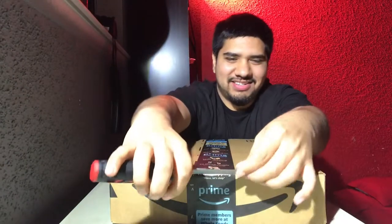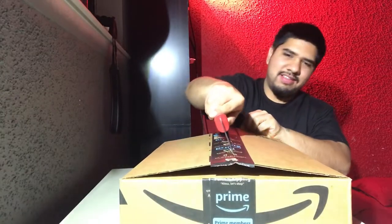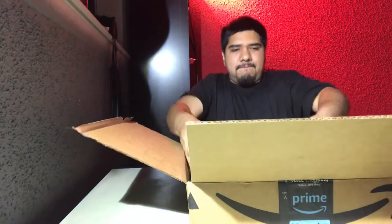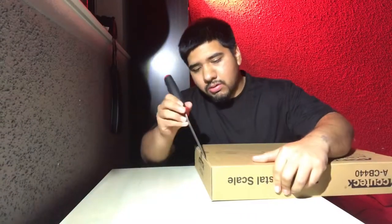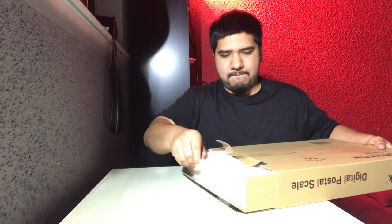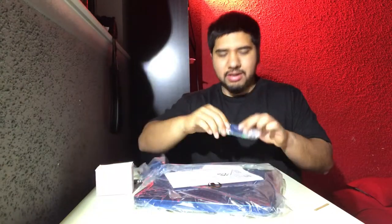Here we have the AccuTech. Right out of the box you get the box within the box, a charger, and batteries.